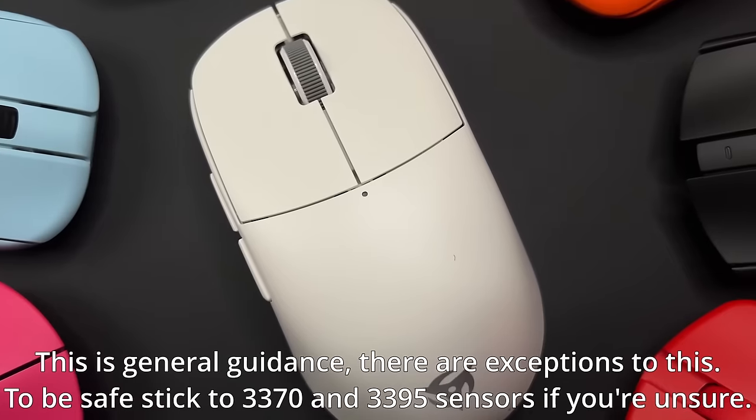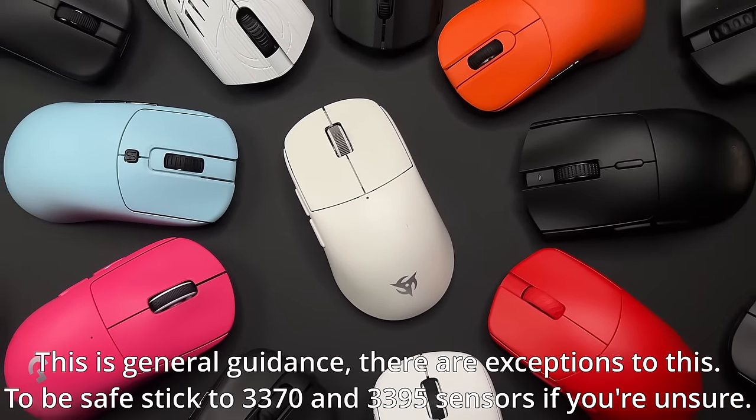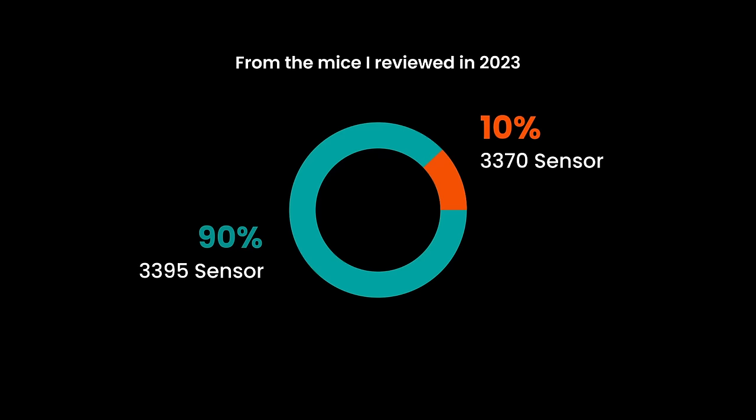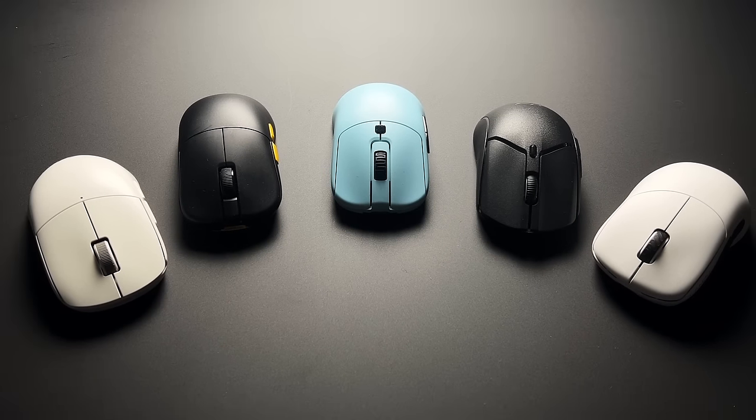This next section can cause a bit of a headache, especially if you're not regularly following the latest technology in gaming mice. As a general guide, anything with a PixArt 3370 or a 3395 sensor will be fine. These days, most modern gaming mice come with a 3395 sensor and it's safe to say that most mice with that sensor probably experience no issues. Now the numbers from a marketing standpoint — DPI is often used as a big number generator that makes it sound better than other mice, and I personally don't think it should be used as a deciding factor when picking a gaming mouse.